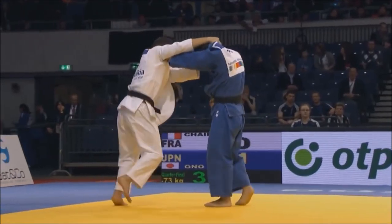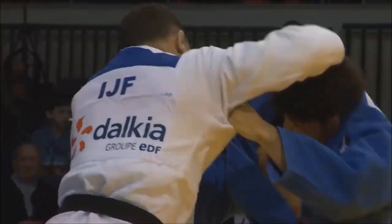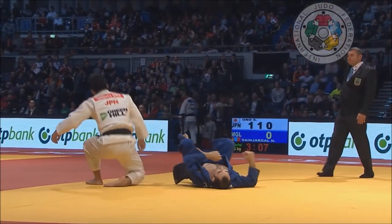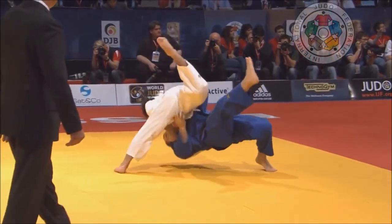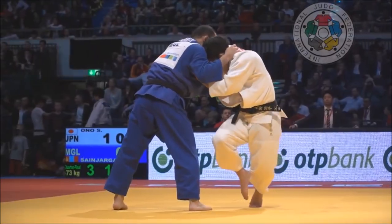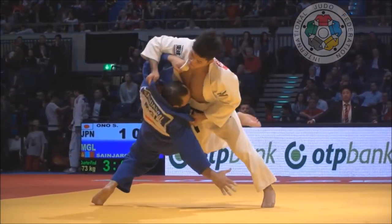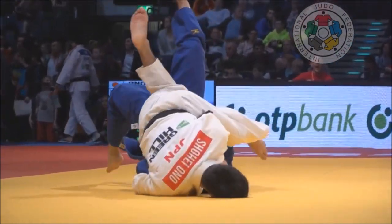The third signature throw is Osoto Gari. In my opinion, it reminds you they are not just swift and elegant but also very strong and dominant. A great example is Shohei Ono and Kosei Inoue back in the day. This is arguably one of the greatest Osoto Gari produced by Shohei Ono — with the underarm and lapel grip, notably.